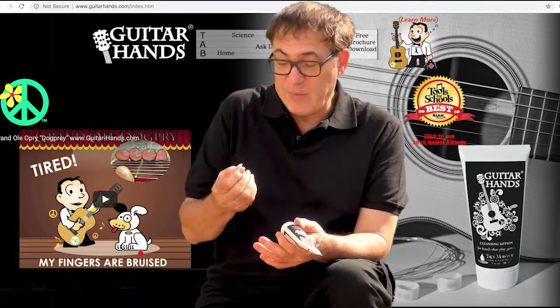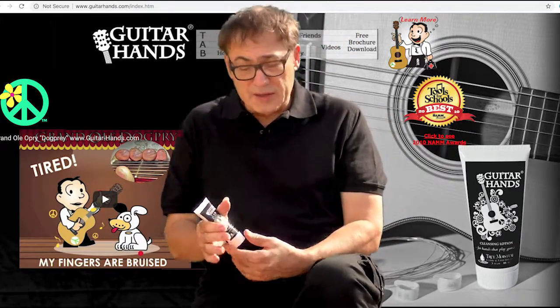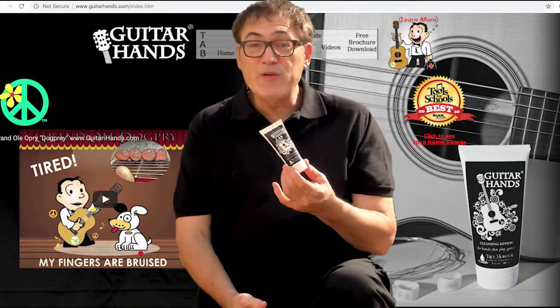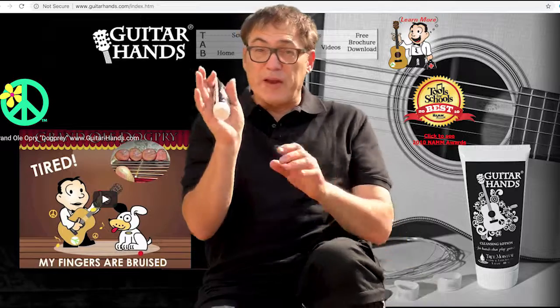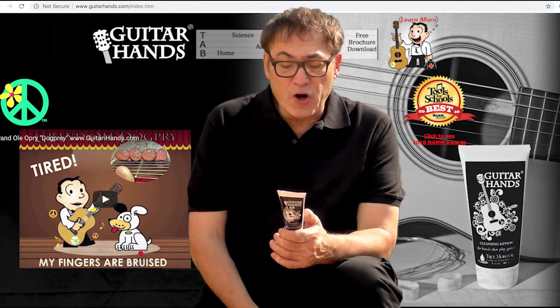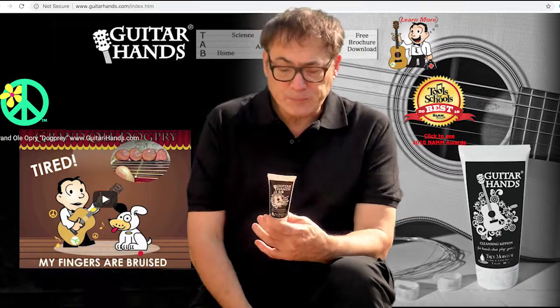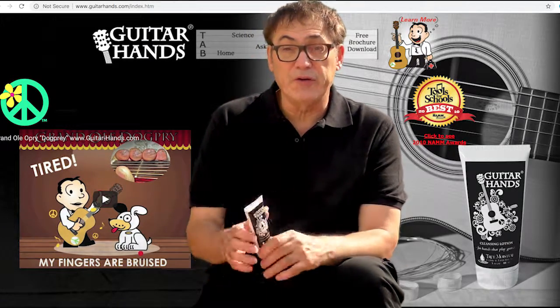So it might make it a little bit easier to play. You can also use this for all sorts of things — I know some people use it for makeup removal, and if you have cracked heels on your feet, this is the perfect product for you. Make sure to check them out at Guitar-Hands.com — it's an awesome product and you should definitely check it out.